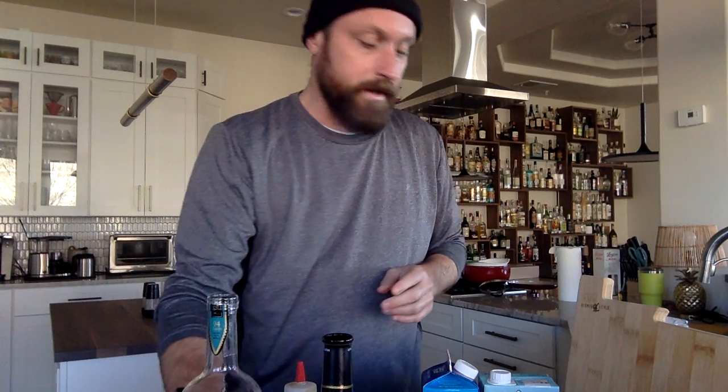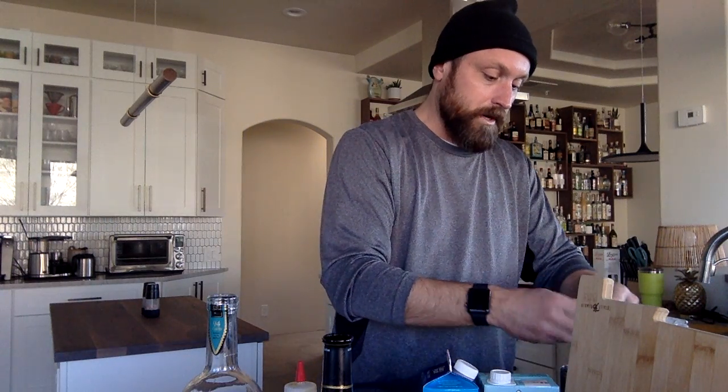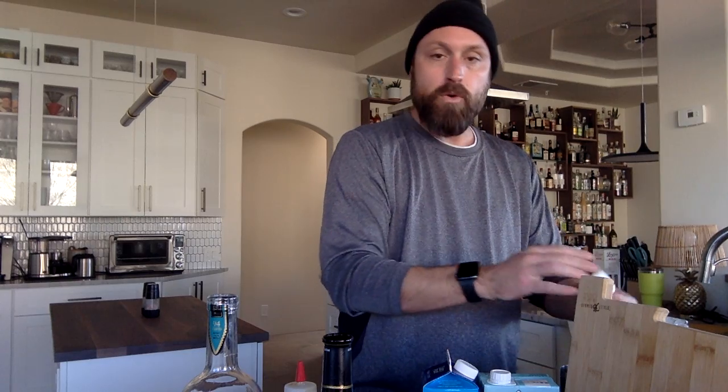We're going to do equal proportions of our sherry and tequila, but first we're going to crack the whole egg — yolk and all.